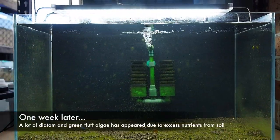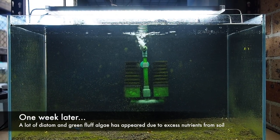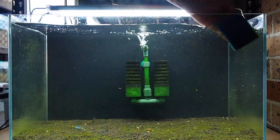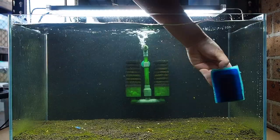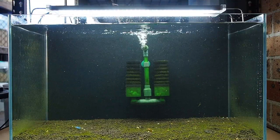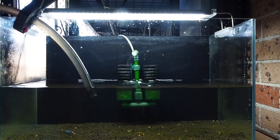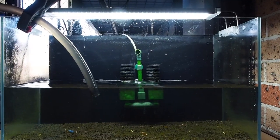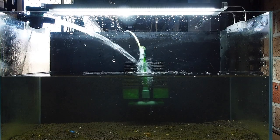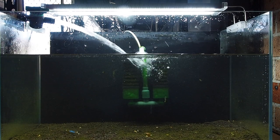For the first week, I will do two 50% water changes to help decrease some of the initial ammonia, and then another 50% water change on the fourth week. By the sixth to eighth week your tank should already be cycled. Depending on your nitrate level, you want to keep doing small water changes until it is down to five, where you can add the shrimp.